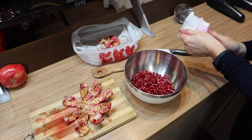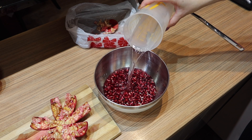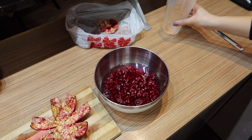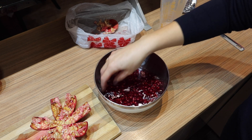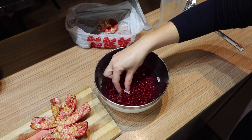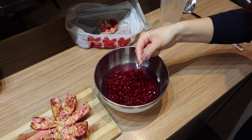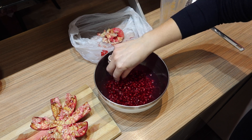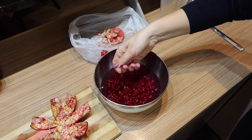Remove the big white rib pieces. If you want to get rid of all the tiny pieces, you can add some water — the membrane pieces are lighter so they will float. Remove them and you are done.